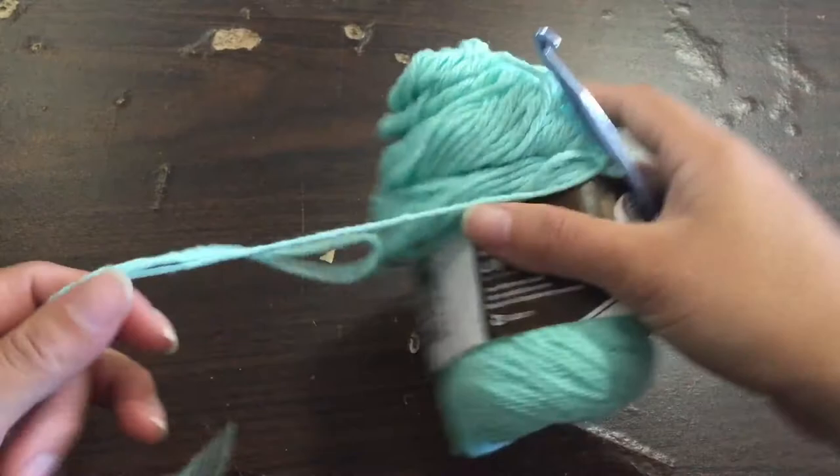Hey there, it's me Katie Beth again, and today I'm going to show you how to crochet some dishcloths to do your dishes with. I also have instructions for how to make heat pads or use them as potholders. At the end of this video there will also be another giveaway for this month, so stay tuned for the rules. I hope you enjoy this video.